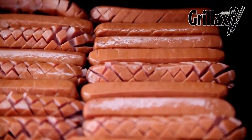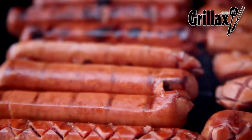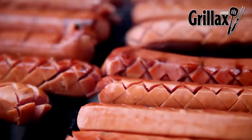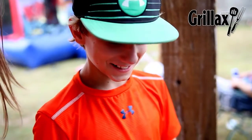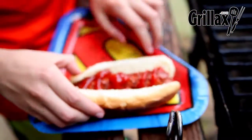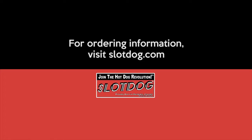One thing you'll notice when you put a Slide Dog on the grill: one, it looks cool; two, once you start cooking it, those squares, those ridges, those slots are going to crisp up and make a hot dog experience that you've never had before. Have you ever had one of those?